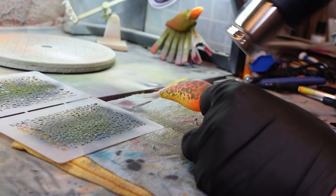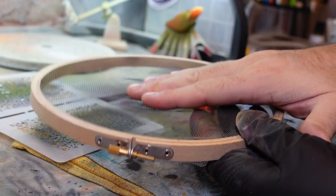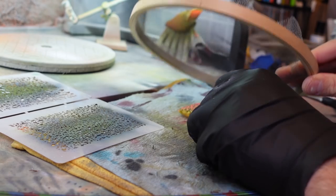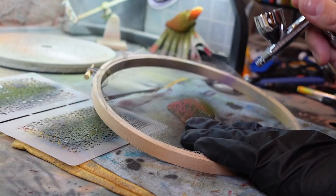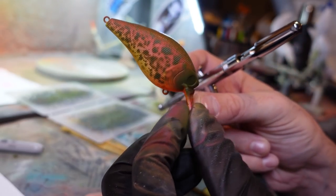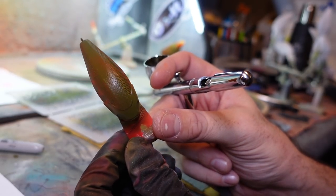Hit it with the heat gun to set those colors and make sure everything's dry so you don't smudge it. Then I grabbed this loop — I think it's for cross-stitching. I put some net in it and it keeps it nice and taut. That's what I'm going to use over the top of this bait to add a scaling effect. I put it on top, press it down on the sides. It's rounded so it's a bit tough, but I painted the front and rocked it back for the rear in two steps. You can see that kind of scaling, ridged, bumped-up textured look.